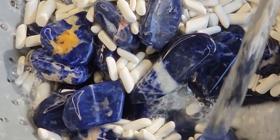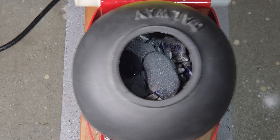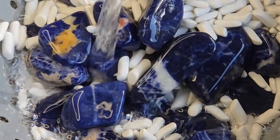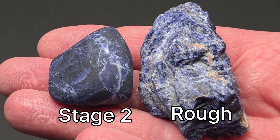Rinse clean. Reload with fresh medium grit and run another 18 hours. After a final cleaning, the surface should feel smooth with a soft matte finish.